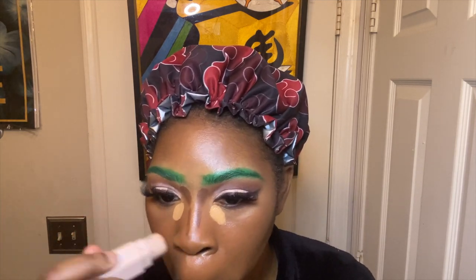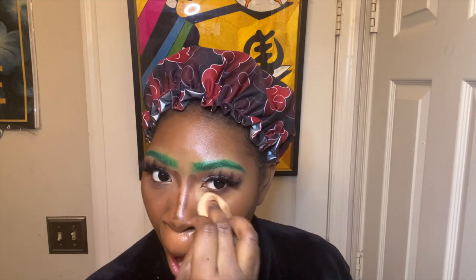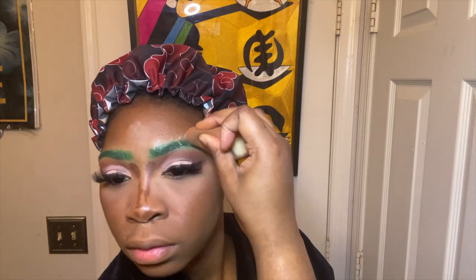I'm taking my Laura Mercier translucent setting powder to set my concealer. Going back to favorites — what are some of your favorite animes? I actually need to add some more animes to my watch list; I've been super crazy busy lately but I really want to try. I'm also using that setting powder to set the brows so they don't move since I did use cream.